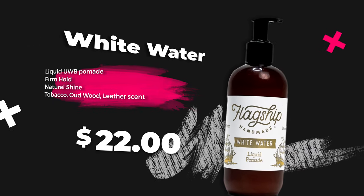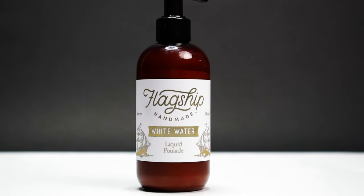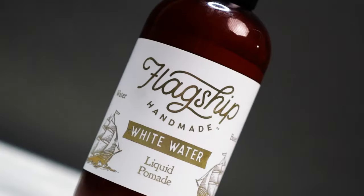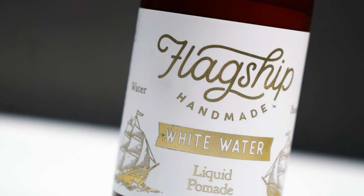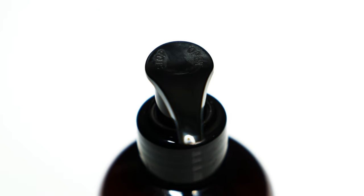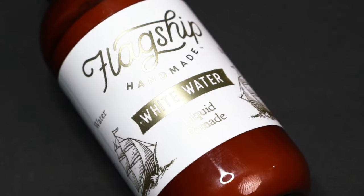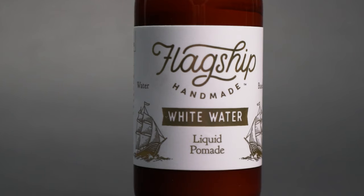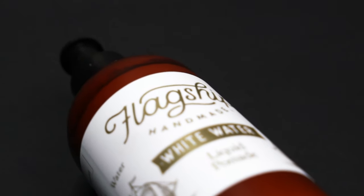According to Flagship, the new White Water Liquid Pomade is the newly adopted brother to the widely popular Black Water. What they have here is basically an unorthodox water-based pomade in liquid form. An easy way to describe it: take everything you know and love about pomades of this type, make it super liquidy, add in a pump — boom, we got White Water. There's more to it than that though, like a firm hold, natural shine, and a tobacco, oud, wood, and leather scent.